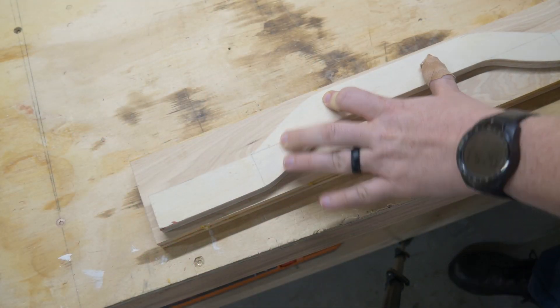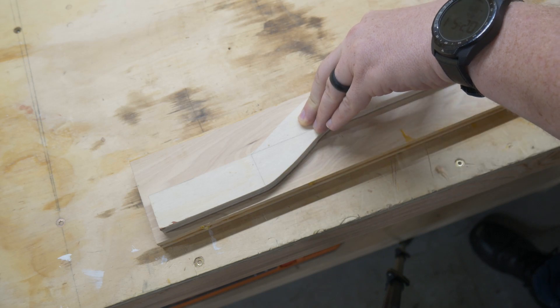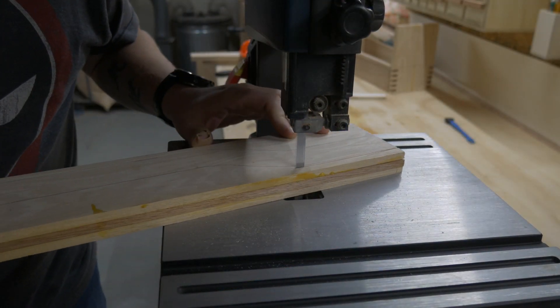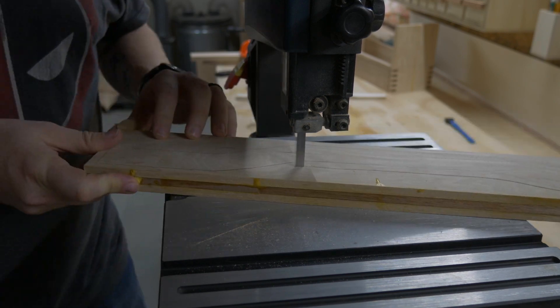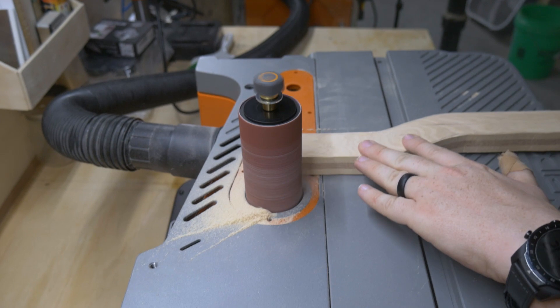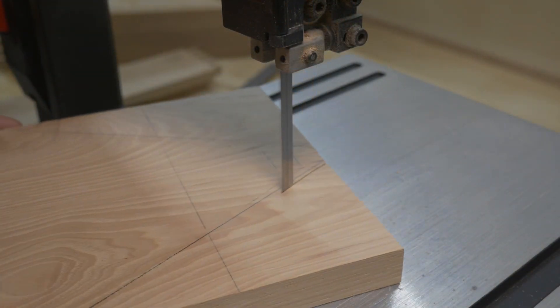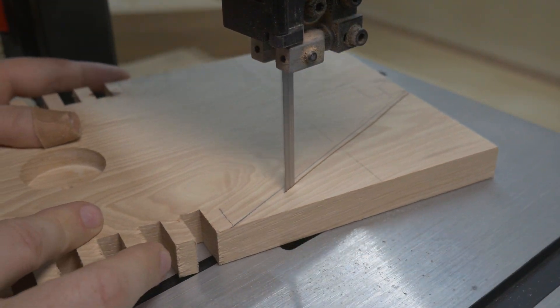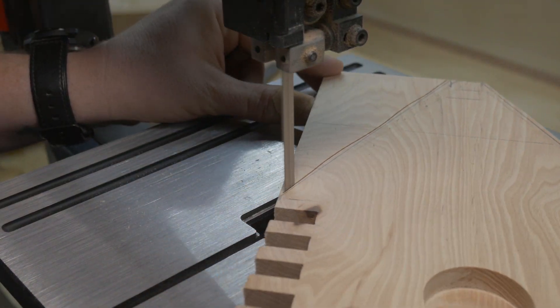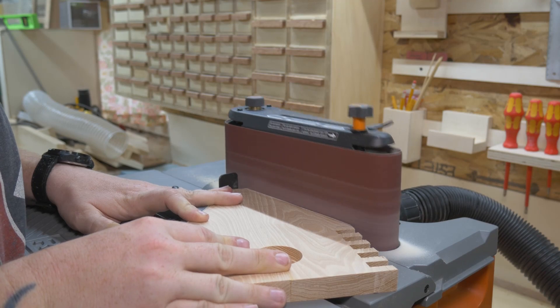After it came out of the clamps, I traced my template onto the top of it, took it over to the band saw, cut it out close to the line without getting too close, and then sanded to the line over on the spindle sander. Since I had the tools set up already, I went ahead and cut out the corners of the panels, and then it was back over to the sander to sand down to the lines.